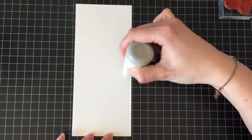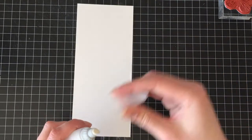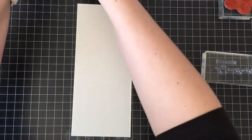I'm going to start with a piece of bristle smooth and this is going to be a tall card. The finished card is going to be 9 inches by 4 inches, and I'm just going to prep that with my powder tool.